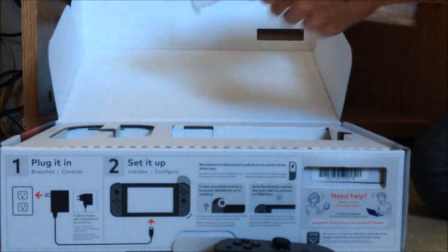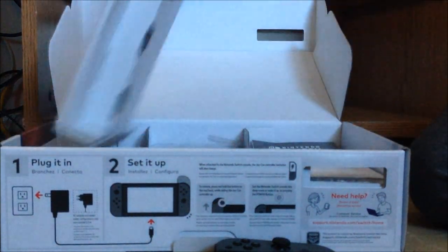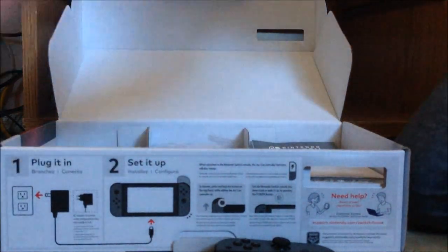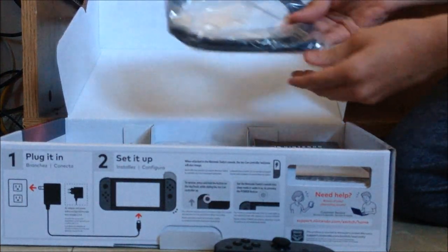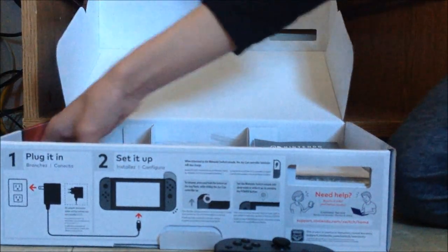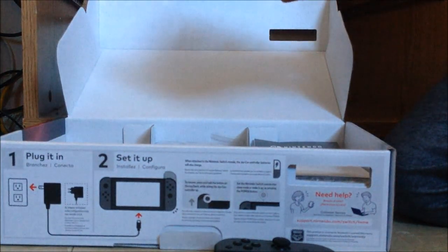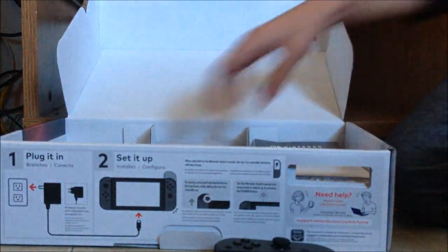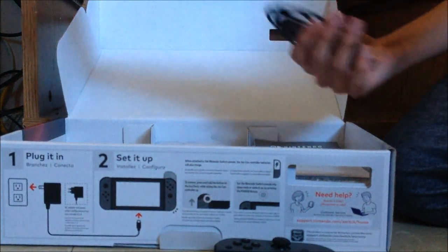Let's get that plastic out of the way and see what's under the system. First of all we get an HDMI cable — nothing too impressive — and then we have the AC adapter, which plugs in to power the switch, especially the dock. And first we have the joy-con straps.